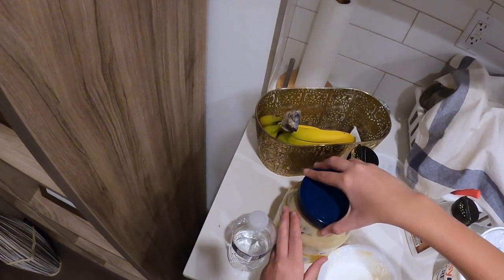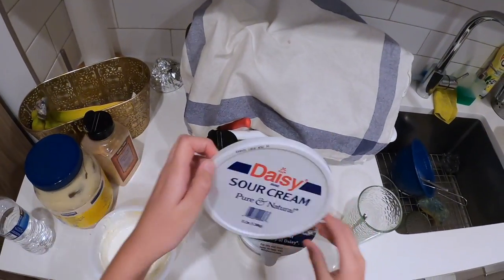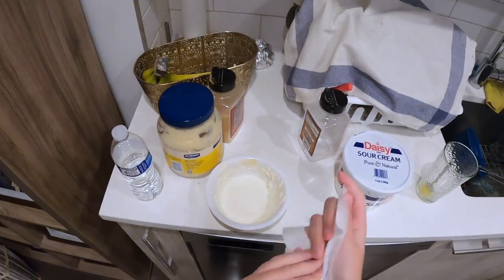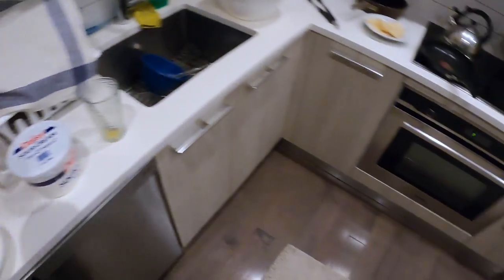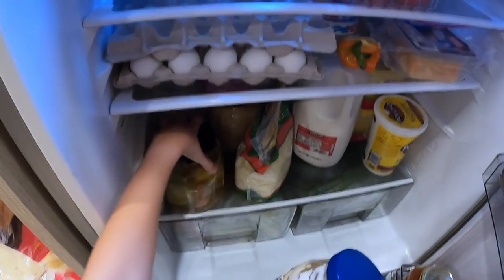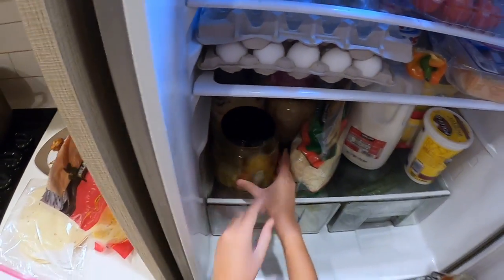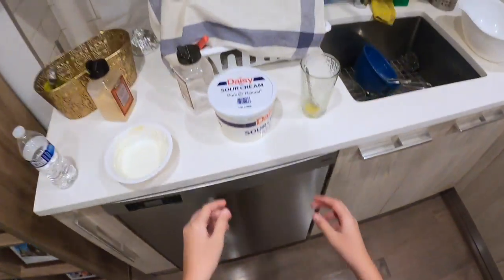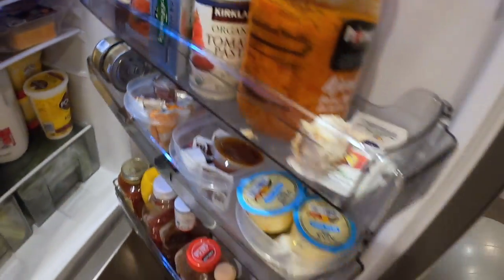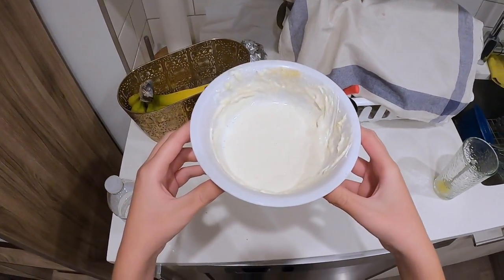We just got to close this up so it doesn't break. Put the sour cream back and put that back in the fridge — it was right here. Put this back, and the sour cream goes right here. We're almost about done. This is our white sauce right here — it looks pretty good.